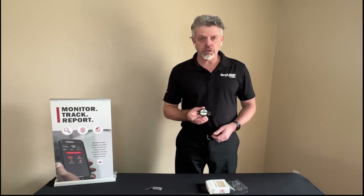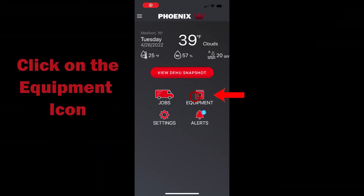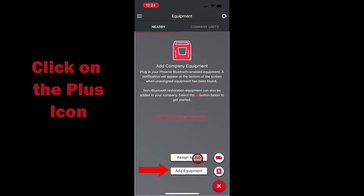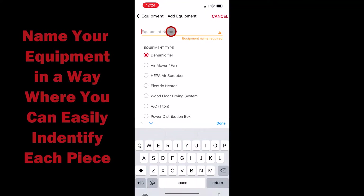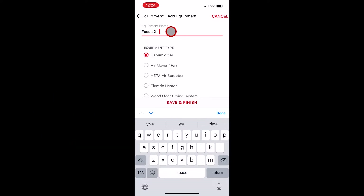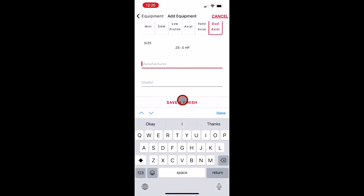The first thing you're going to want to do is set up the piece of equipment in the app. We're going to go into the equipment section, click on the plus, and click add equipment. We're going to type in the equipment name — we're setting up a Focus 2, so we'll call this Focus 2-0847, as that is the last four digits of its serial number. Then we're going to select the equipment type — this is an air mover — and scroll down and select dual axial, as that's the type of air mover this is. And of course the manufacturer is going to be Phoenix.